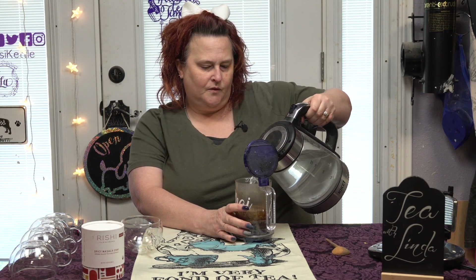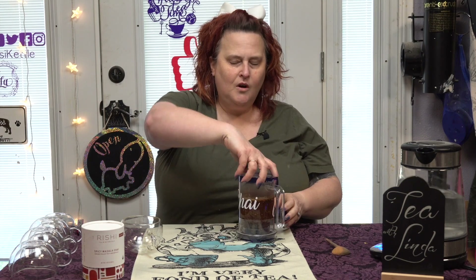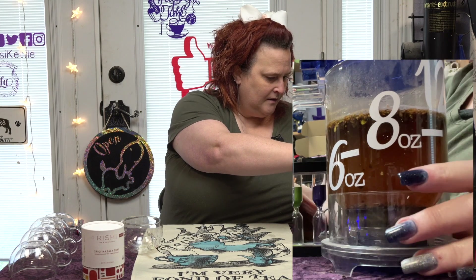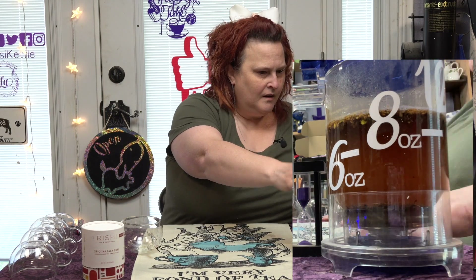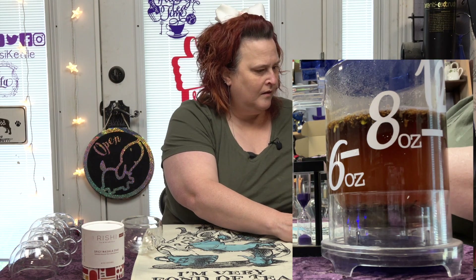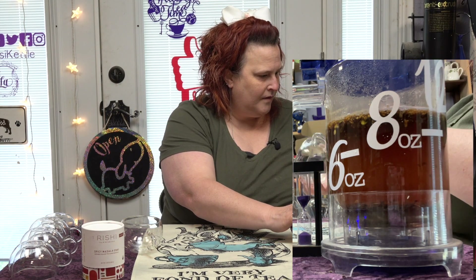That was for 12 ounces, so we'll go to our 12-ounce line. Hey Siri, set a timer for 5 minutes. 5 minutes starting now. Alright. That's our 5 minutes. Alright.